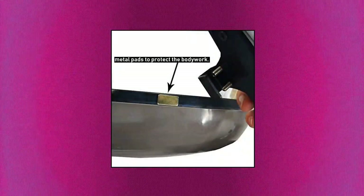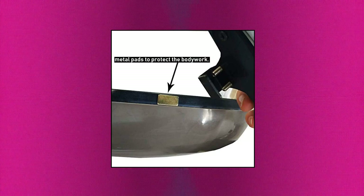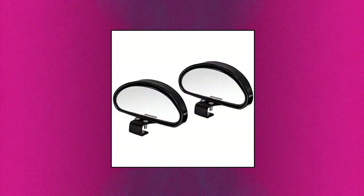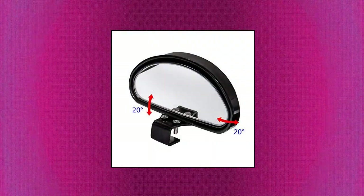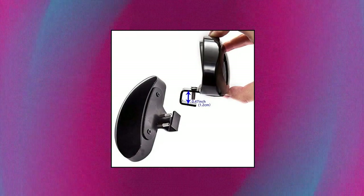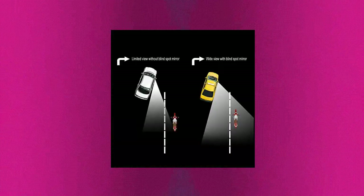WildAuto blind spot mirrors. The car mirror can give you a broader view, solve dead angle zone of sight perfectly, and help you to drive safely. Some buyers report that the blind spot mirror is too small — please check its size when purchasing. The blind spot mirror is adjustable, allowing you to see surroundings more clearly to make you drive more safely.